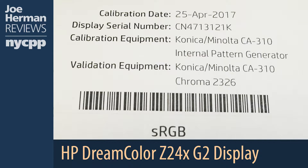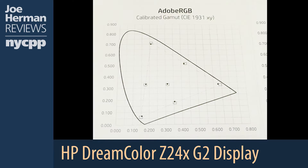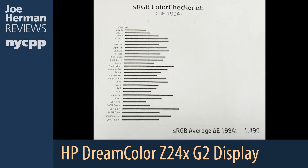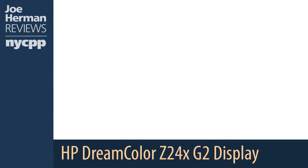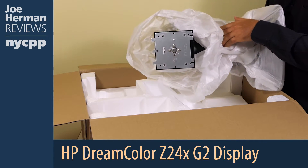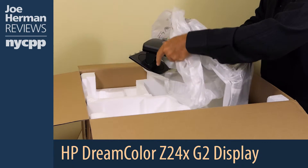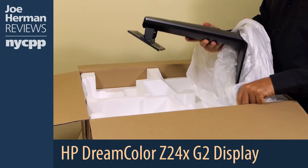Each display comes with this factory calibration report, which contains details about the color calibration of the unit. It contains the date of the calibration, as well as the exact calibration and validation equipment that was used. There are also graphs for the sRGB calibrated gamut, which the Z24X has 100% coverage of, the Adobe calibrated gamut for which it has 99%, sRGB color checker, Adobe RGB color checker, gamma log, and grayscale tracking. You can calibrate the Z24X with four presets: sRGB, Adobe RGB, BT/REC.709, and user. You can also create a custom color space.